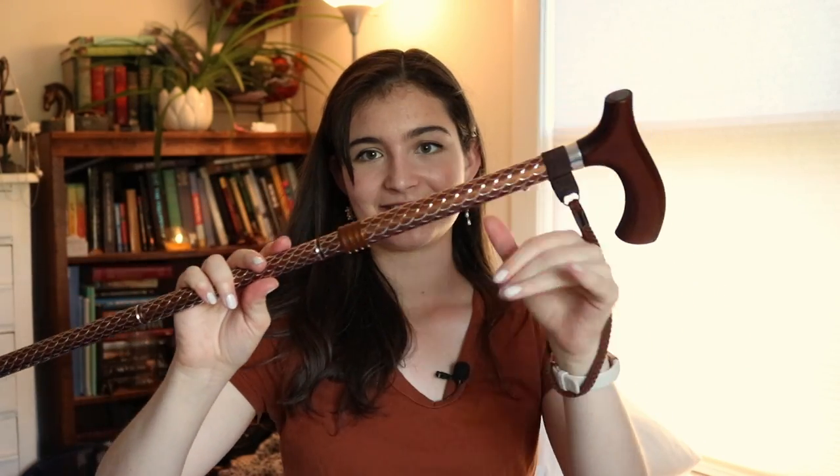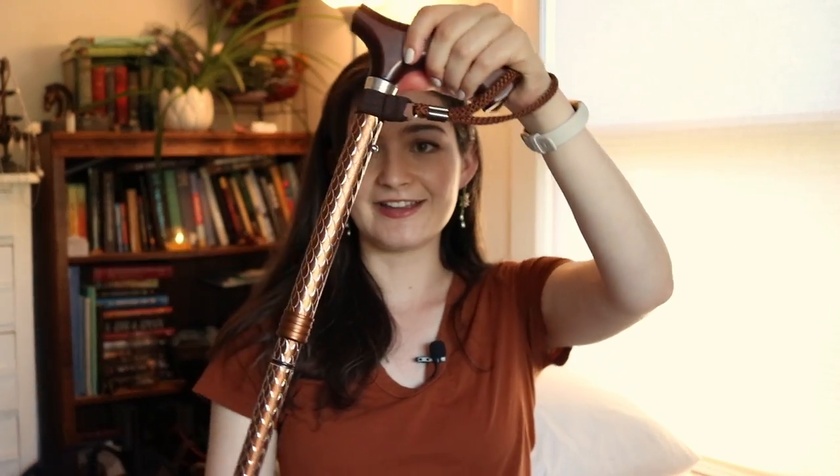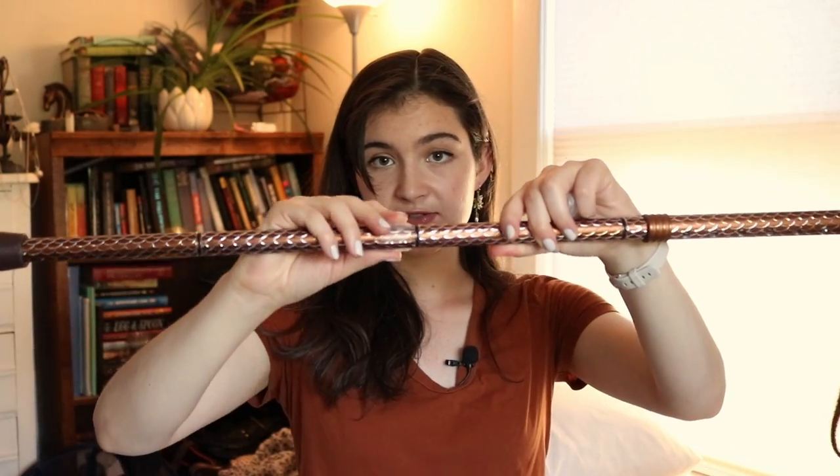It does come with a matching wrist strap, so I can just hold onto it when I need my hands. I love it. It also comes with a handy bag that it folds up in, a strap to go around it when it's folded up to keep it together, and these little plastic pieces that go on the joints so that when it's folded up the metal doesn't scratch itself and the color doesn't come off.